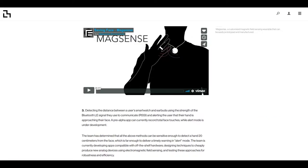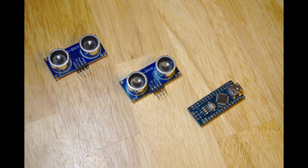They examined ultrasonic earbuds, Bluetooth signal strength, electromagnetic and capacitive fields. Unfortunately, I don't have any of these advanced sensors, and the supply chain for cheap Chinese electronics has been severely disrupted.